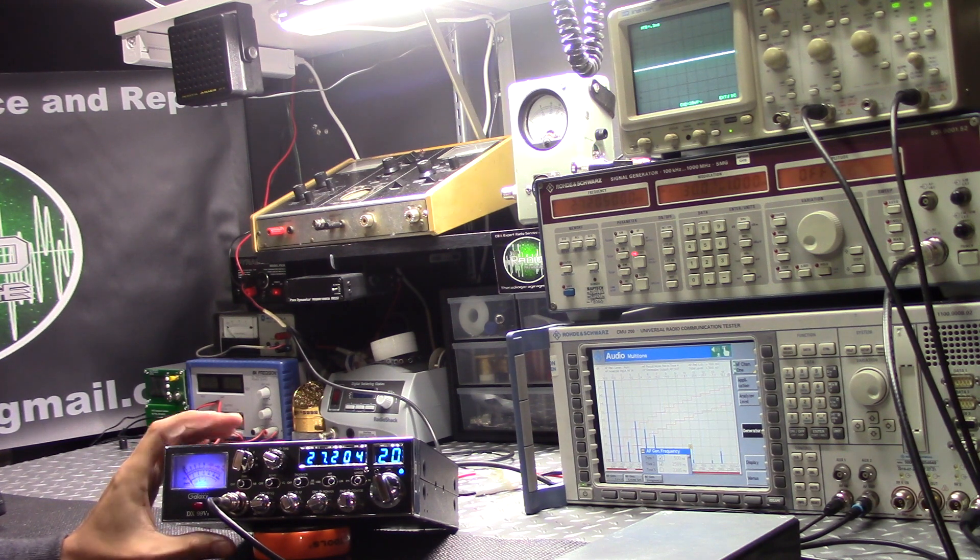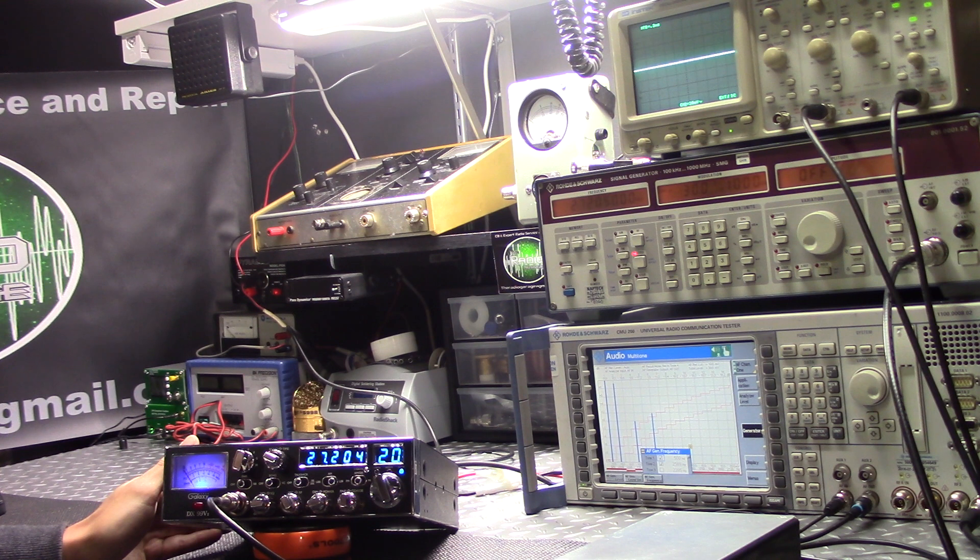If any of you guys ever wondered what a good clean sideband linear signal looks like on an oscilloscope, I'm going to show you right now, so stick around.